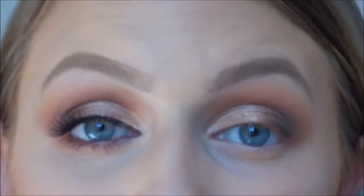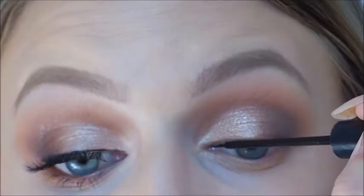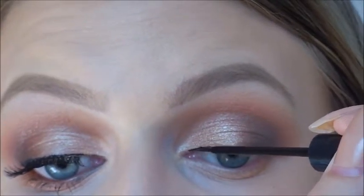I'm just going to go in with the NYC liquid liner and draw a straight line across my lash line. If you like a more winged liner feel free to do that now. Just starting in the inner corner.